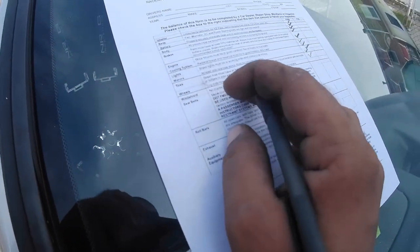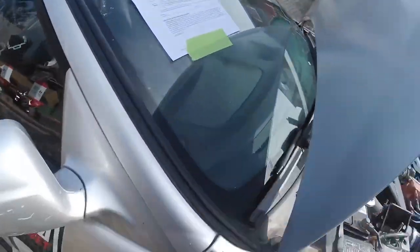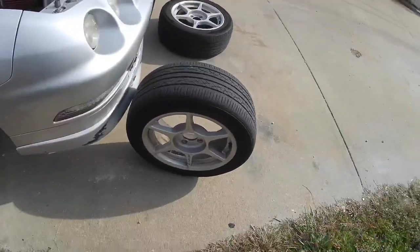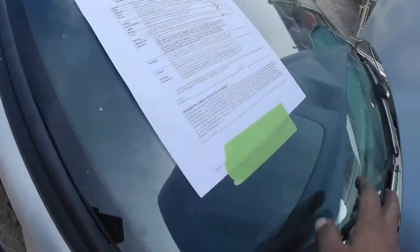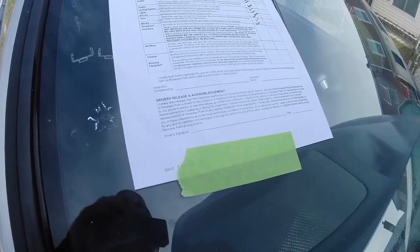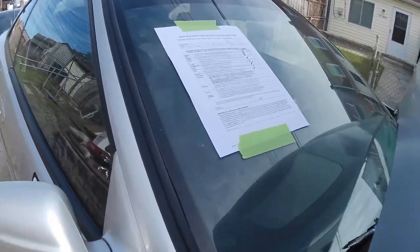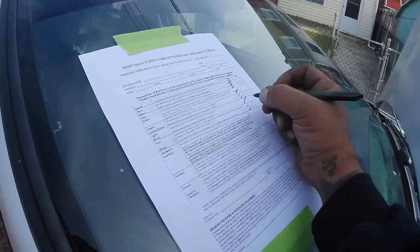The next one is wheel lug nuts must be torqued to factory specs, and bent or cracked wheels are not accepted. All these wheels are straight, and I'm definitely going to torque them back to 80 foot-pounds when I put the wheels back on. Next check is no cracks or obstructions in the windshield and all devices hanging from the mirror must be removed. This windshield's not cracked, nothing's hanging from it, so another check off.